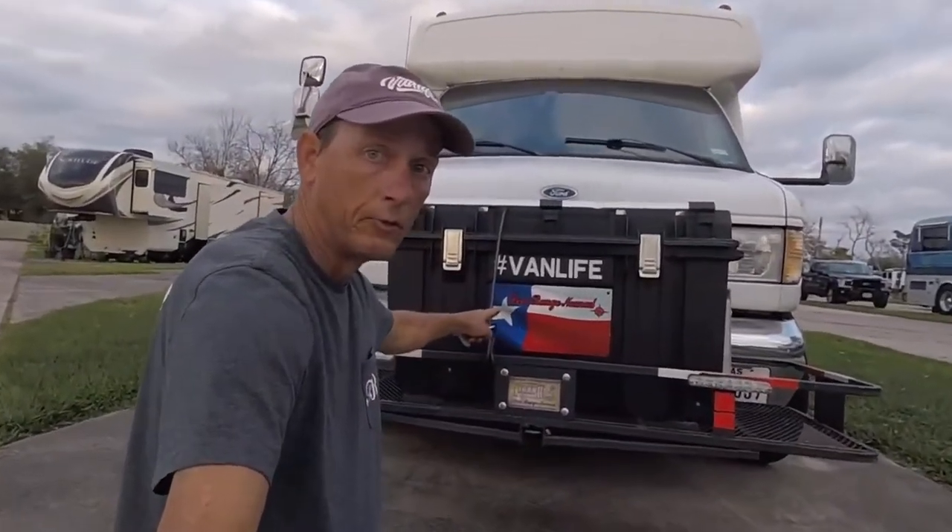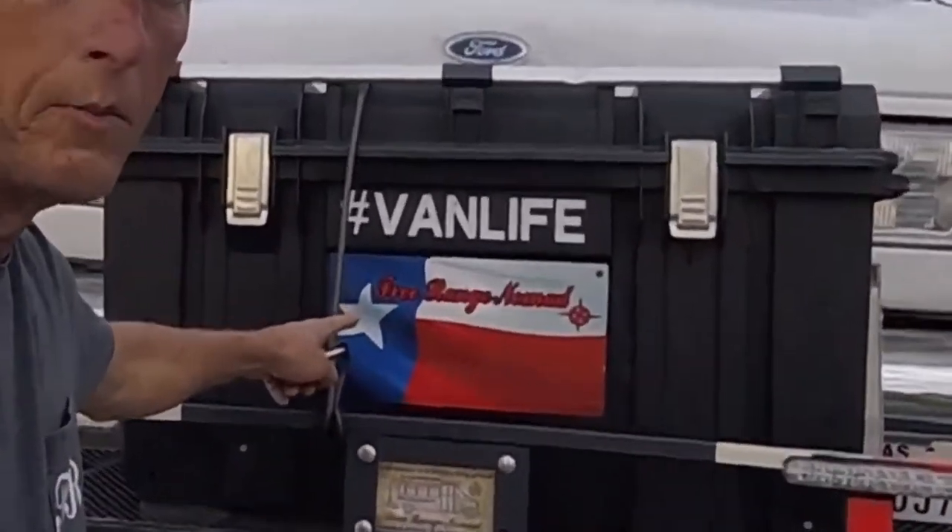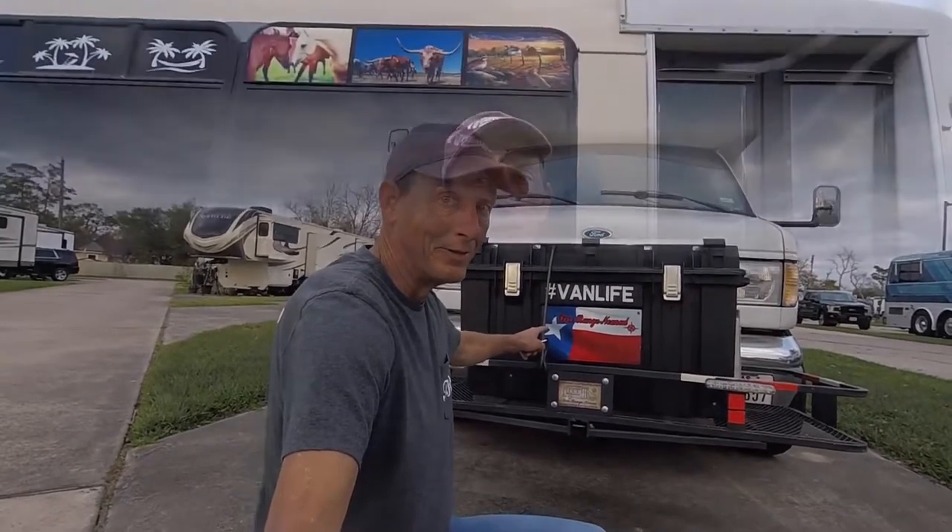Howie also did this one for me to go in the front of my generator box. Isn't that cool? I hope y'all like these — they really look even better in person.